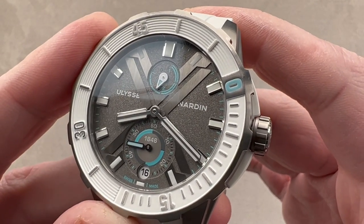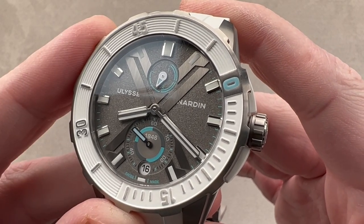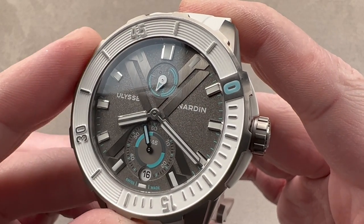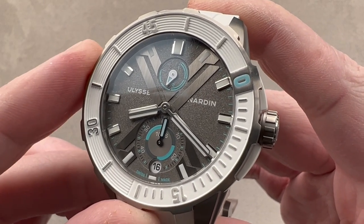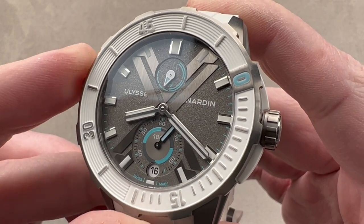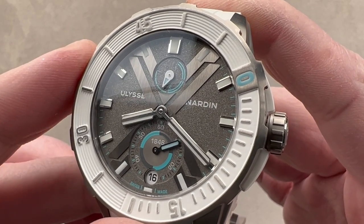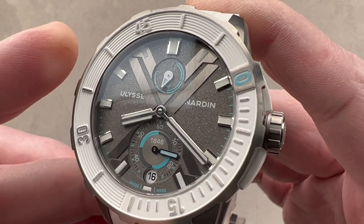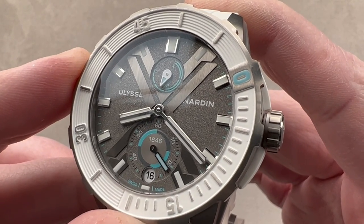The movement is automatic winding, bi-directional, with a pawl-based magic lever-style winding system, a 60-hour power reserve, hacking seconds, the bi-directional quick set, the power reserve indicator, and a 4 Hz beat rate. It has an anti-magnetic silicon hairspring made by UN and its subsidiary Sigatec — UN can make its own silicon. It also features a silicon escapement with a synthetic diamond coating on silicon that operates completely unlubricated, also produced through Sigatec, for long intervals of high performance between servicings.